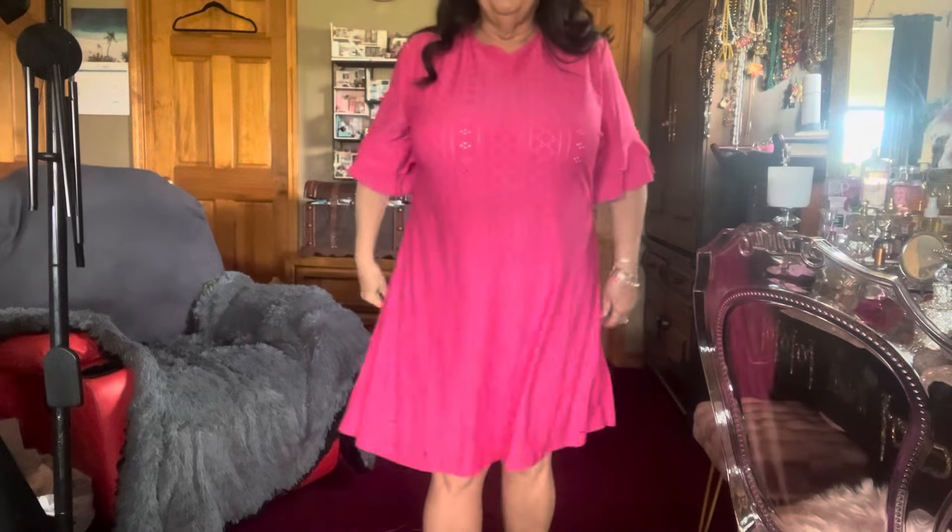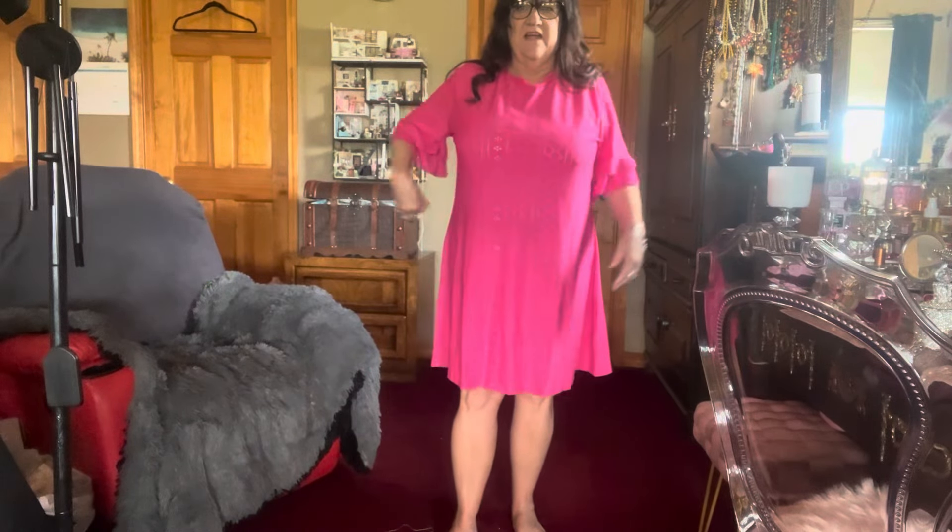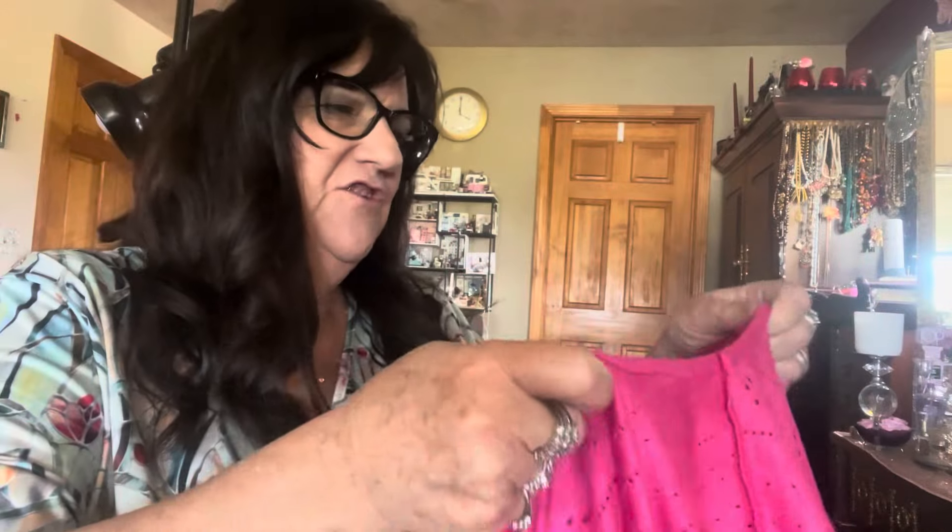Here it is altered — I haven't done this side yet, just the one side. You can see the pins right under this arm. You pin it under the arm, pin it down the back seam, and it pulls it in. I have to pin this side still because this side's much better now. I'm going to take it off and show you what the pins look like. I haven't sewn it yet.